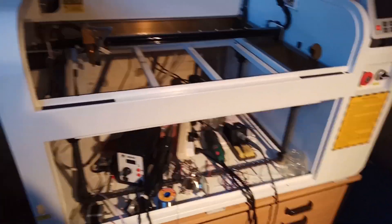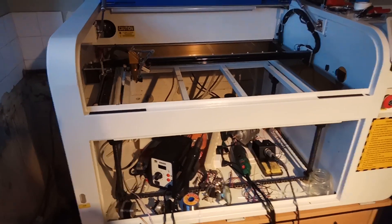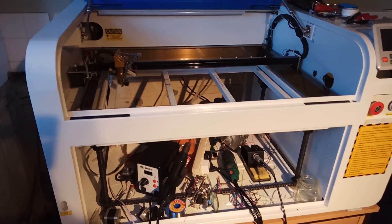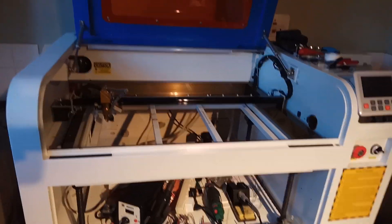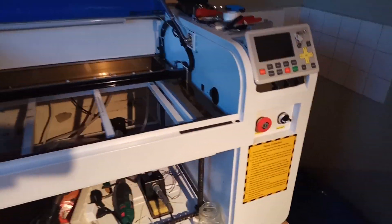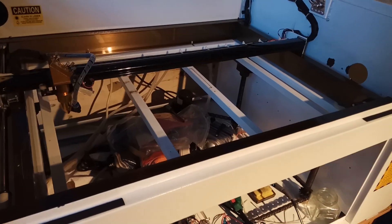Sadly, there is some mixed news in this. While I've still probably got a reasonable deal getting this second-hand 4060 laser for £500, it turns out I've been had in regards to its power output. It was sold to me as a 100W laser cutter, but after a closer look at the power supply, I noticed it was marked for 60W.